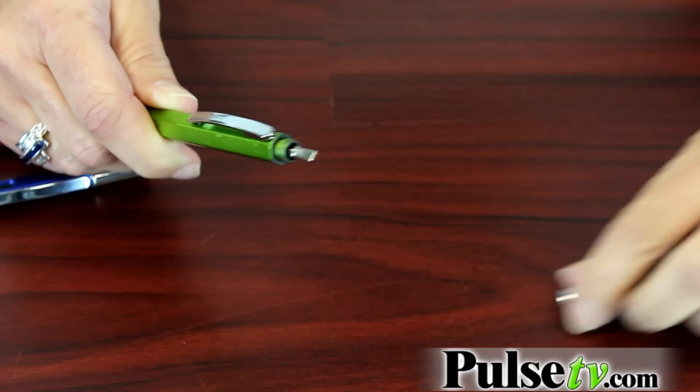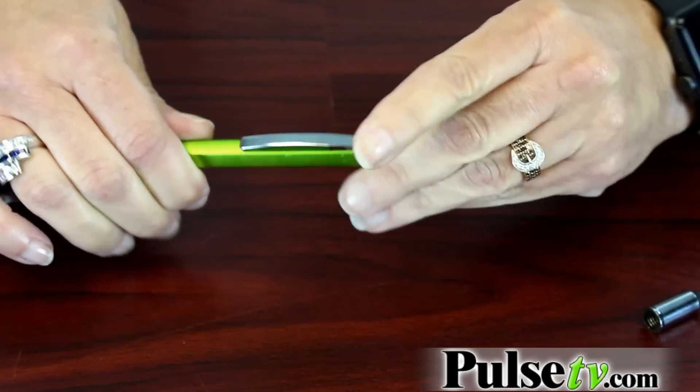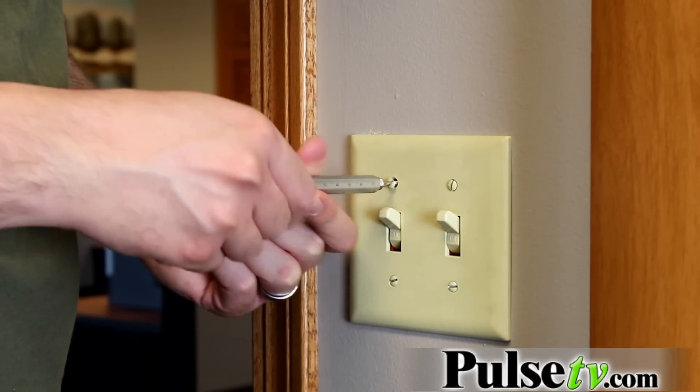Another great feature is on the end you have a screwdriver. You have both a flathead and a Phillips screwdriver. But what I really like about it, they're not these little screwdrivers — you can actually use it for a substantial job.